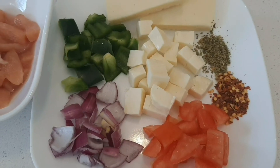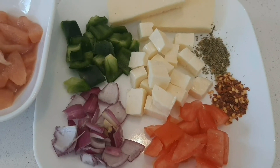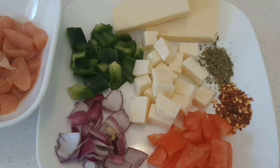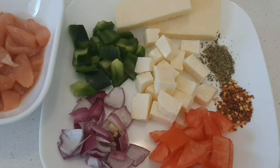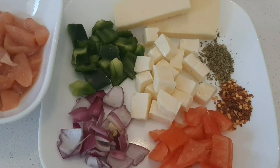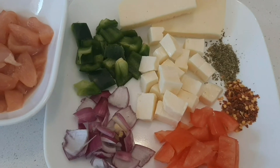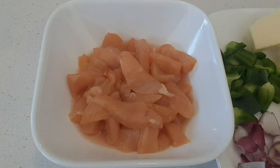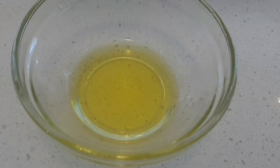Cut the paneer into pieces. Add 1 tbsp of chili flakes and 1 tbsp of oregano — you can also use Italian herbs. 300g of mozzarella cheese. 200g of chicken breast pieces. 2 tbsp olive oil.